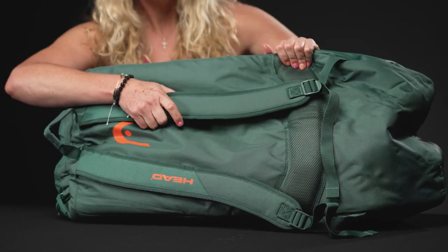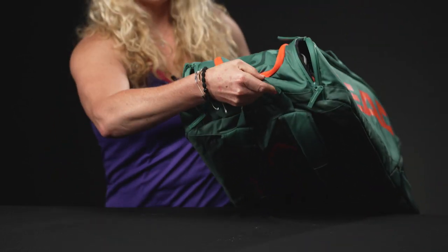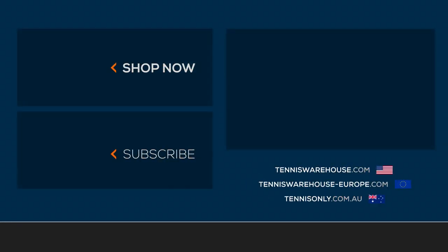As far as the carrying system, we have those backpack straps attached to the bottom of the bag with nice plush padding — these are adjustable. We've got a grab handle on the end for easy pickup, and then bigger elongated grab handles right on top. For more bags like these, be sure to go to Tennis Warehouse, Tennis Warehouse Europe, or Tennis Only.